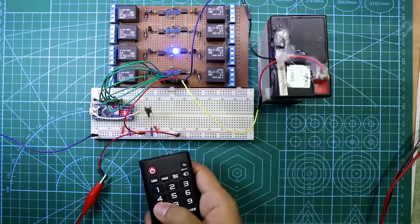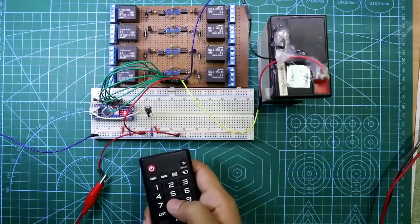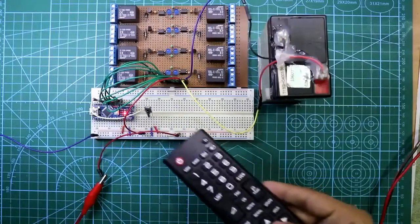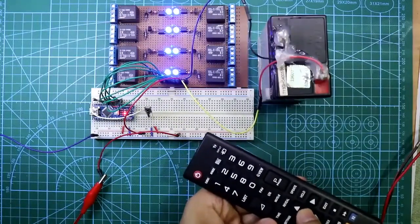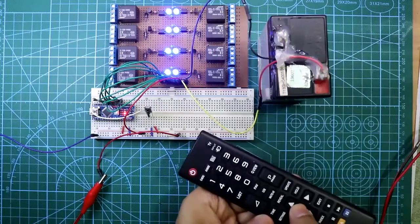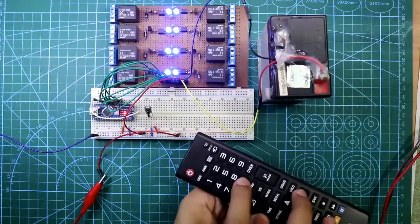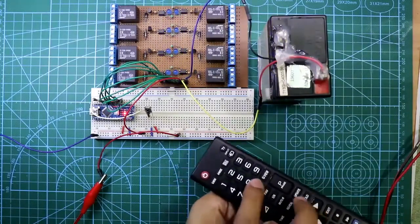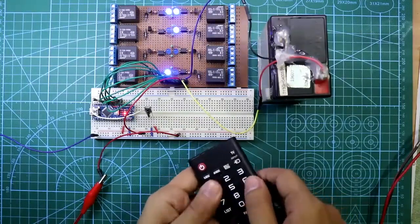Pressing 2, 3, 4, 5, 6, 7, 8 — all working. Pressing OK turns all on. Pressing 0 turns all off. This is how it works.